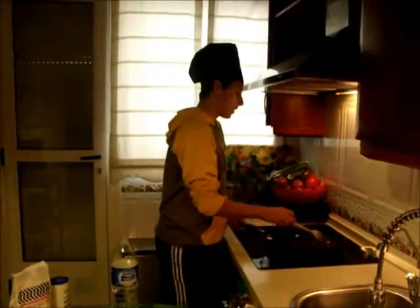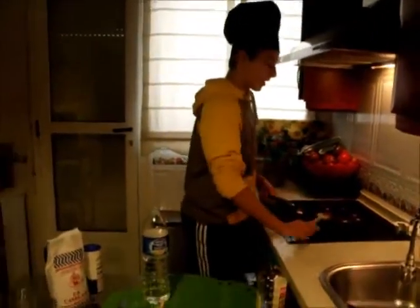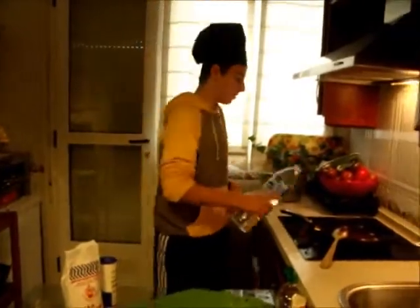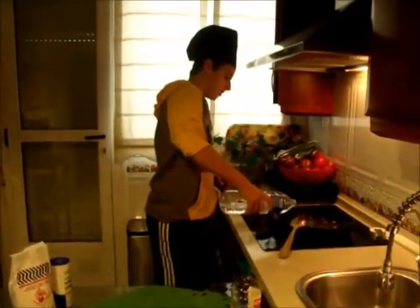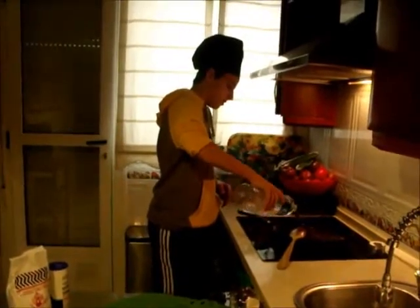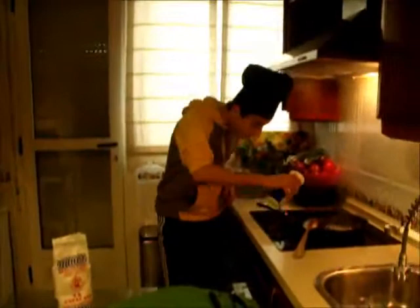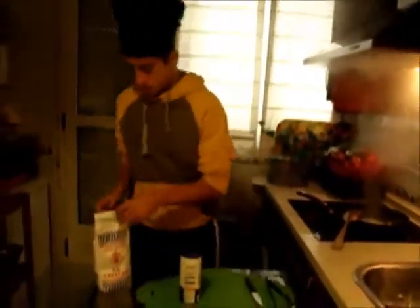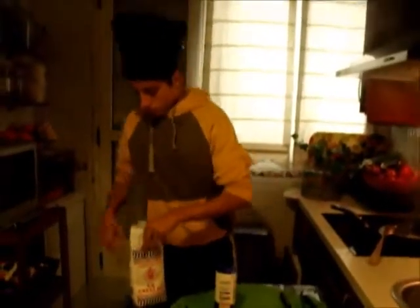Now when the garlic is fried, we can pour half a glass of water into the frying pan. We are going to add the salt — just a little salt.